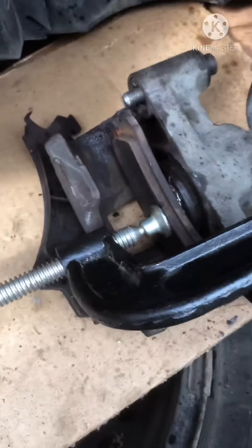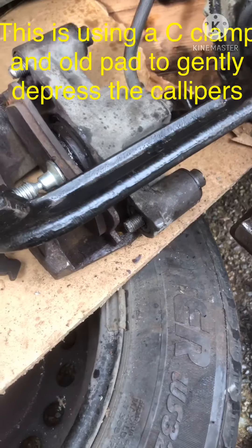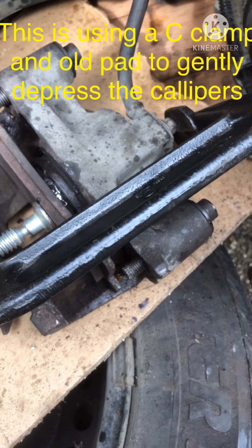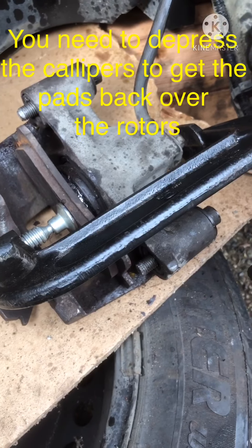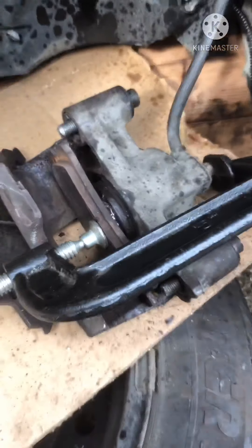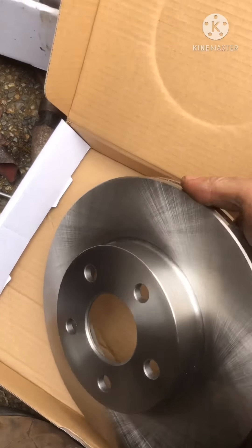The plan was just to change the wheel bearing, but I decided to also change the brakes while I'm at it. Right now I'm just pushing in the calipers so I can switch out the pads. I also bought rotors — I'll show you how to put those on too.